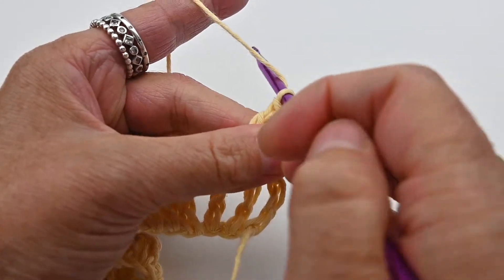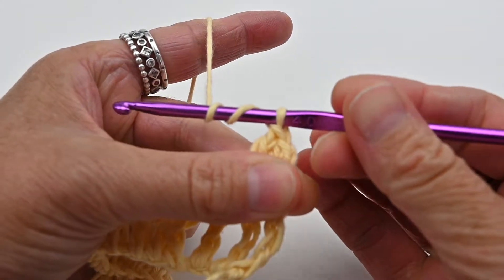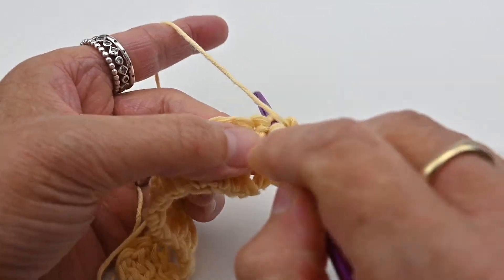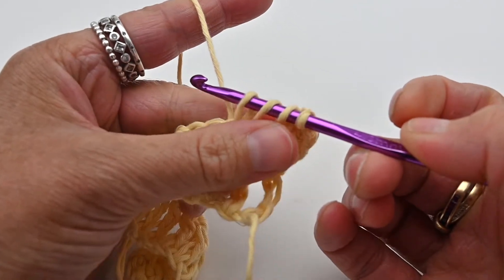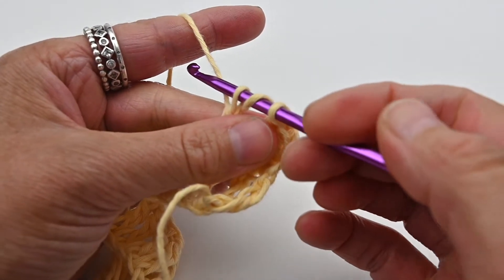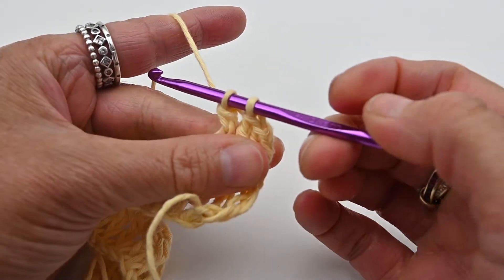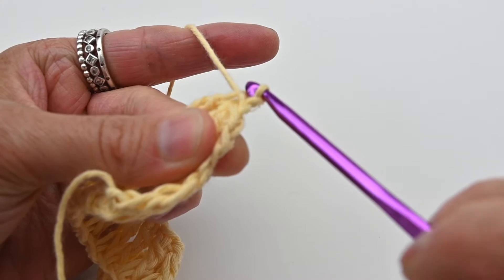One more time: wrap the yarn around your hook twice so you have three loops on your hook. Insert your hook into the stitch, yarn over, and pull up the loops so you now have four loops on your hook. Yarn over and pull through the first two loops, yarn over and pull through the second two loops, then yarn over and pull through the last two loops on your hook.